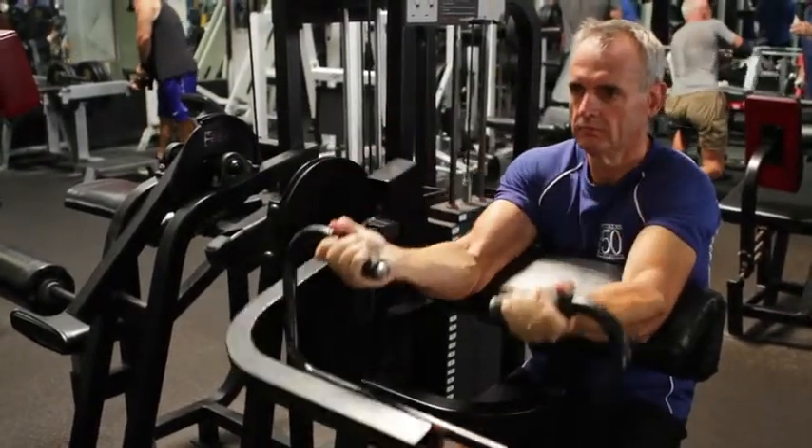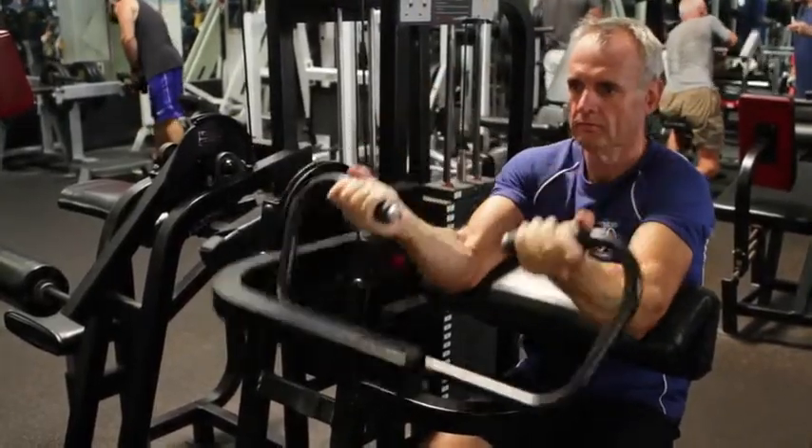The worst thing you can do at any stage is to try and stand up, or induce any other form of motion in the torso or trunk of the body.